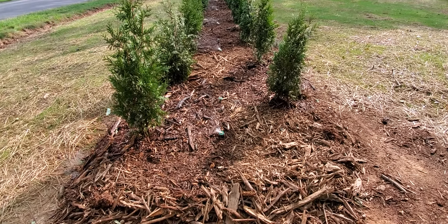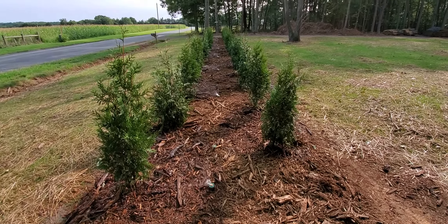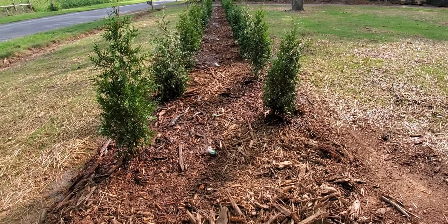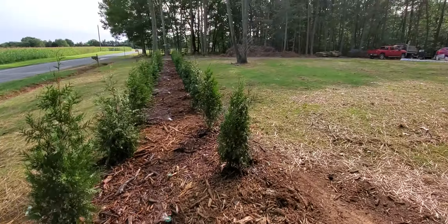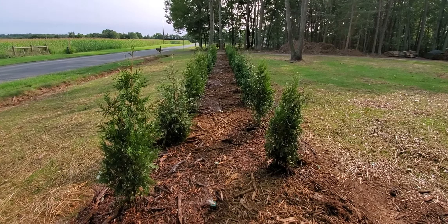At long last the irrigation is complete. The trees are in, mulch is down, irrigation is complete. I'm testing it right now and it appears to be working just beautifully. There are a couple trees that aren't getting the water I would like them to get, but there is still water going near the tree. I'm not too worried about it because when we do the other irrigation in the lawn, there's a sprinkler right there that's running. Those trees should get some water, so it's running, it's working — I'm pretty tickled pink about it.